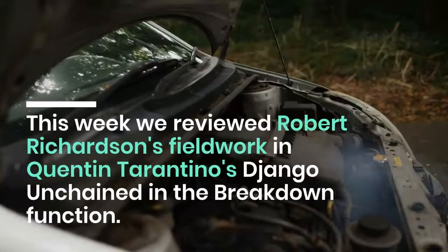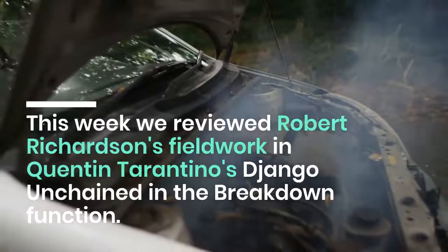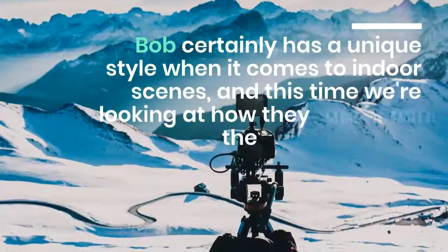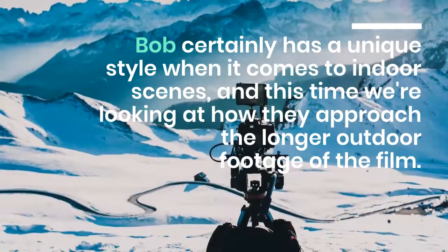This week we reviewed Robert Richardson's fieldwork in Quentin Tarantino's Django Unchained in the Breakdown Function. Bob certainly has a unique style when it comes to indoor scenes, and this time we're looking at how they approach the longer outdoor footage of the film.